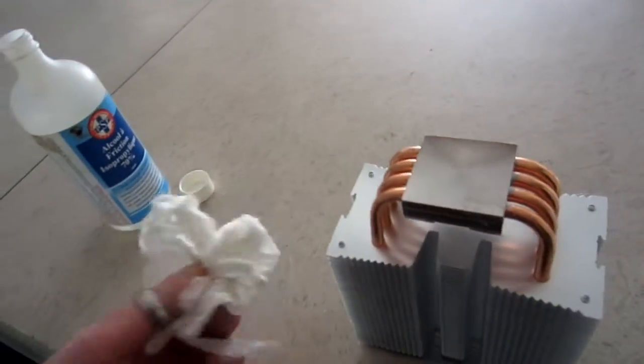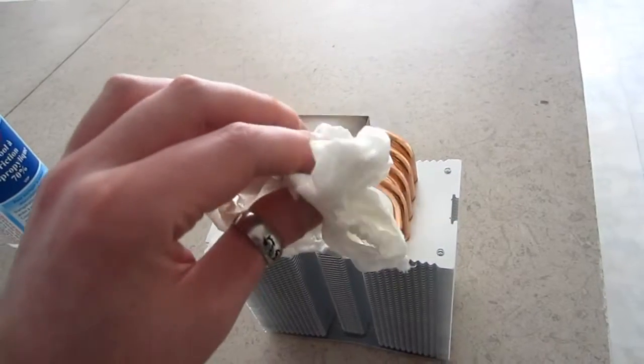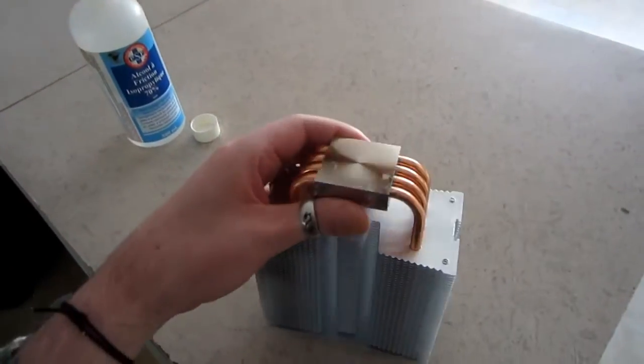First step was to get all that old thermal grease off. So I'm going to use some Arctic Silver, which I do believe I have in here. And just a tiny little dab of it — just a tiny bit.